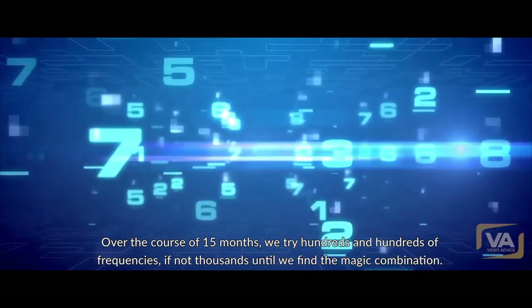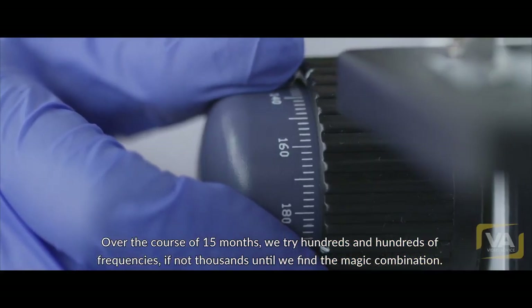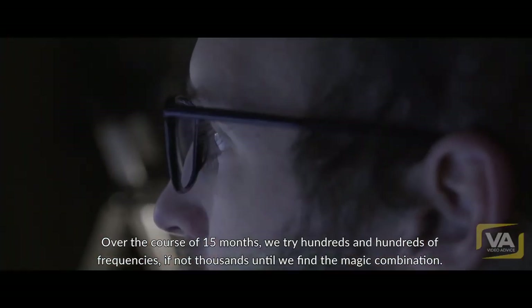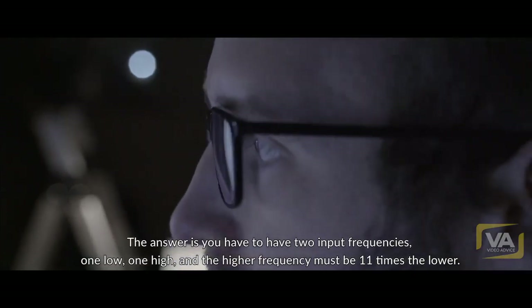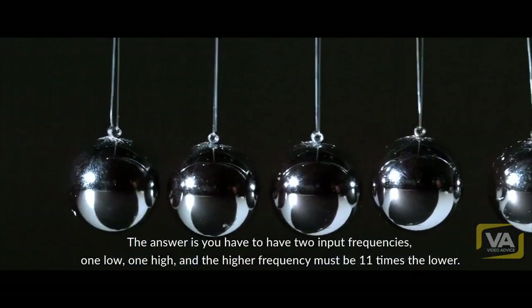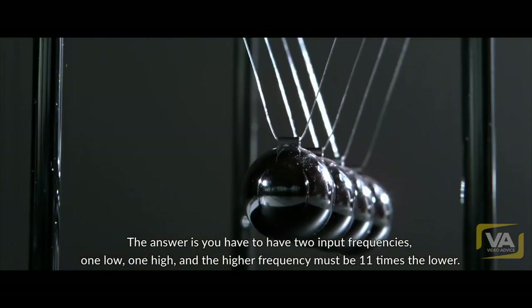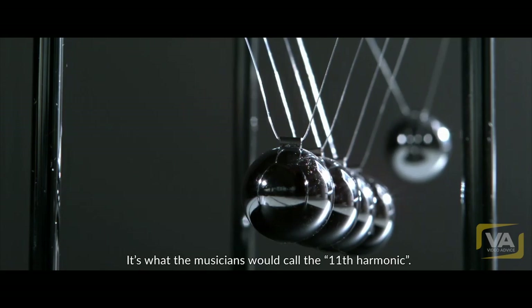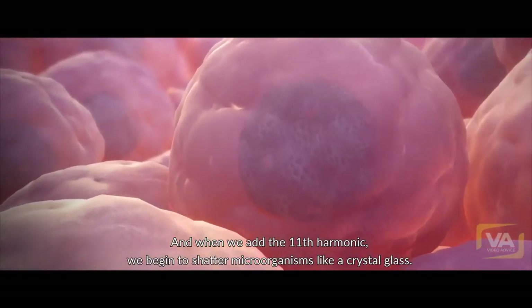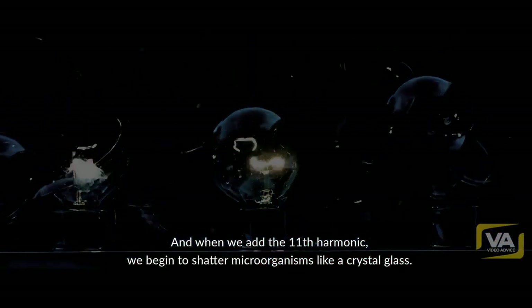Over the course of 15 months, we try hundreds and hundreds of frequencies, if not thousands, until we find the magic combination. The answer is you have to have two input frequencies — one low, one high — and the higher frequency must be 11 times the lower. It's what we musicians would call the 11th harmonic. When we add the 11th harmonic, we begin to shatter microorganisms like a crystal glass.